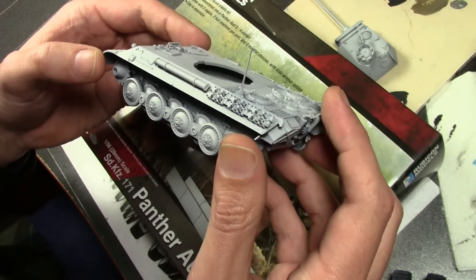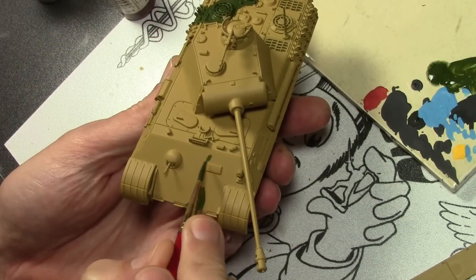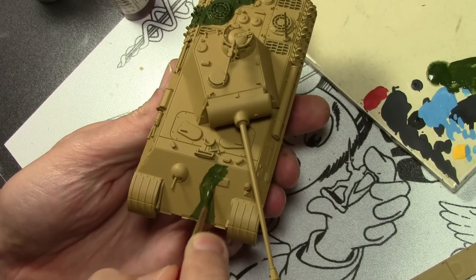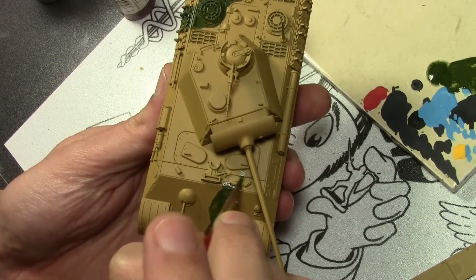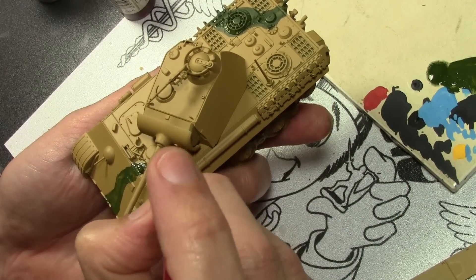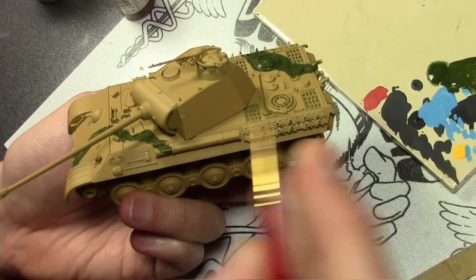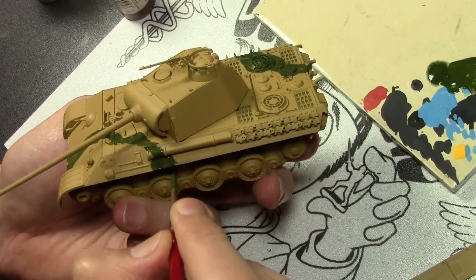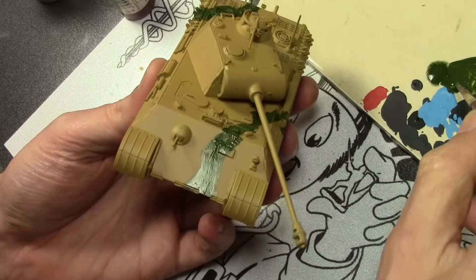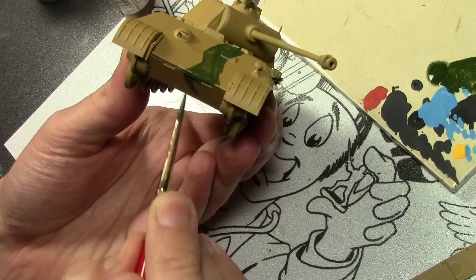Everything is already primed and we're good to go. To start off, we begin with a coat of Vallejo Model Color Green Ochre — yes, I already broke my promise right out of the gate. You can use spray paint for this if you don't have an airbrush; getting into all the nooks and crannies with a brush on a tank is difficult, so a spray can for the first coat is perfectly acceptable. After that, we're going for an ambush camo scheme, starting with the green, using Vallejo Model Color Camo Olive Green — formerly known as Russian Green.